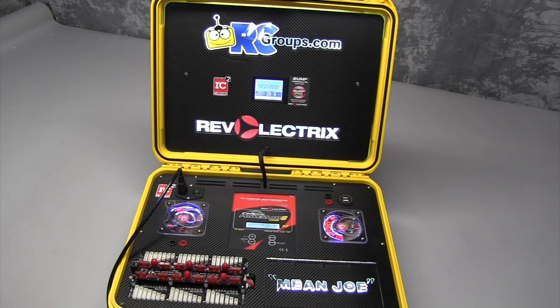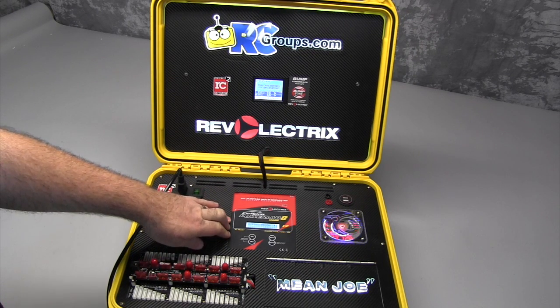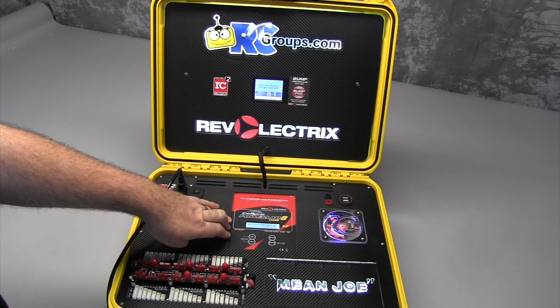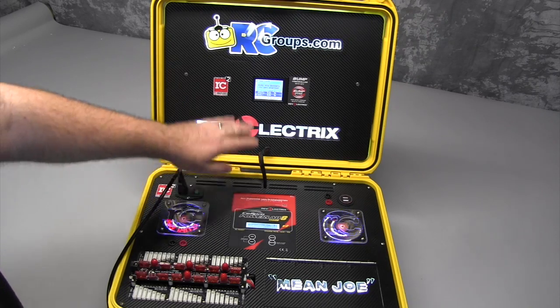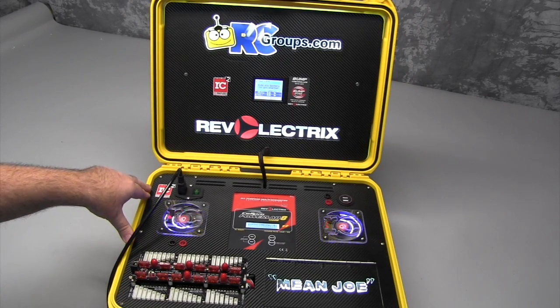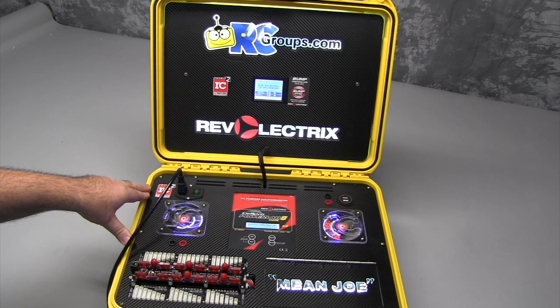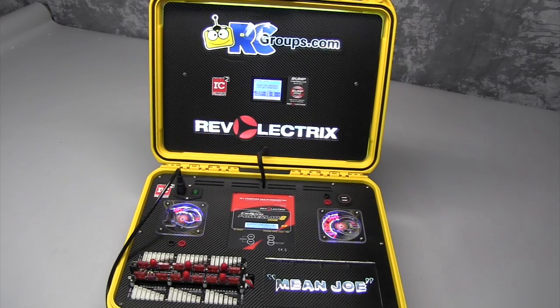Hey gang, this is me, Joe V, with RCGroups.com. Today we're going to be checking out the Rev Electrics CellPro PowerLab 8 1344-Watt Charger with Bump Controller. We're also going to be taking a closer look at this awesome custom RC Charger Case by RotorCraft RC. They did a great job of putting this one together for me and Joe, and I can't wait to show it to you guys. Now let's dig right in and see what we've got.